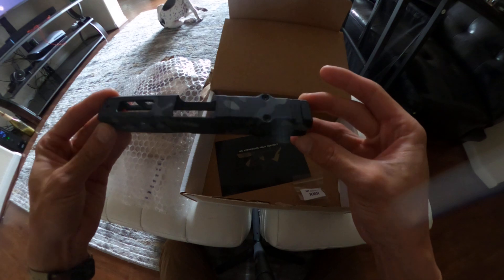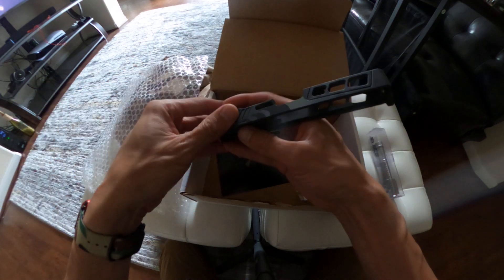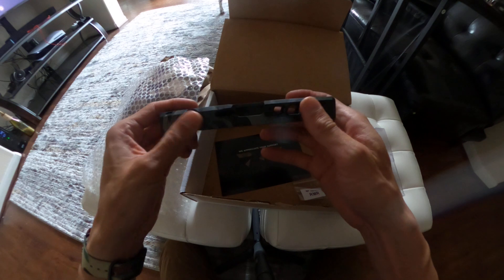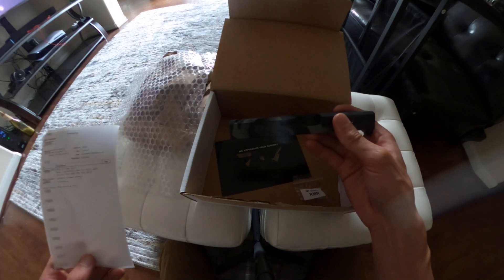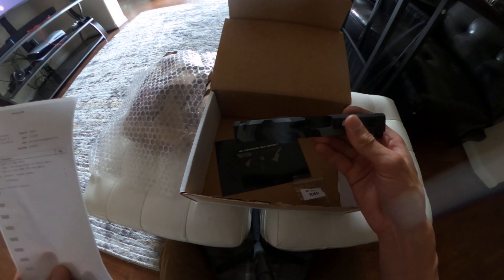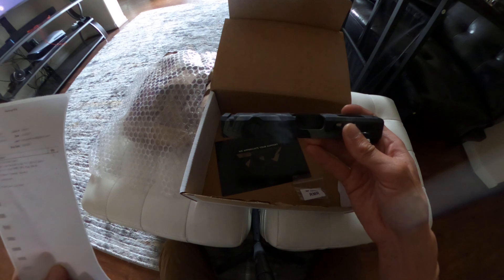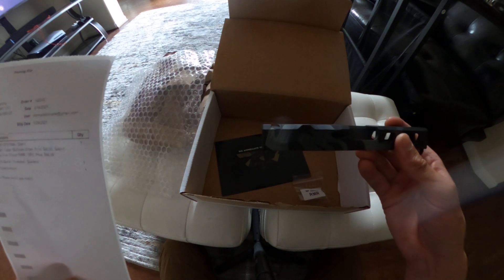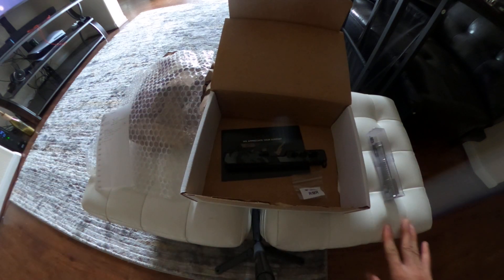And then you get the slide — got that RMR cut. This is the ZPS6 G19 slide with the Trijicon RMR/SRO cut. Multi-cam urban, yeah, that's the color, and it looks nice. Let me turn on the light so you can see it better.